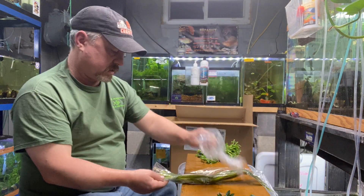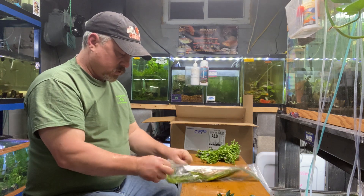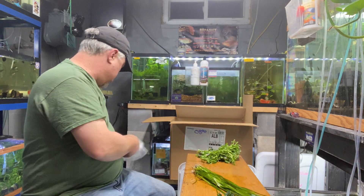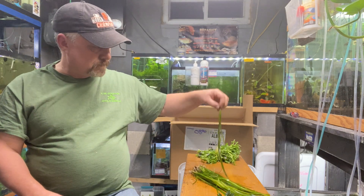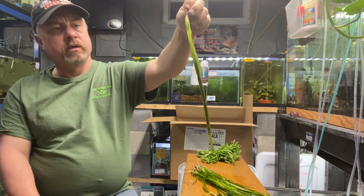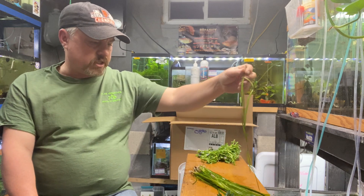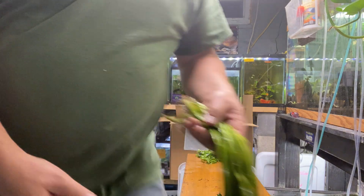Next, Italian Vallisneria — these are some nice ones. The ones I got last week were shorter, just younger plants. These ones are a bit more mature; they sat at the nursery a little bit longer, so they're taller. These plants will get probably two feet long; these are 12 to 18 inches right now. Italian Vallisneria — easy easy plant, great for low-tech, low-light tanks.